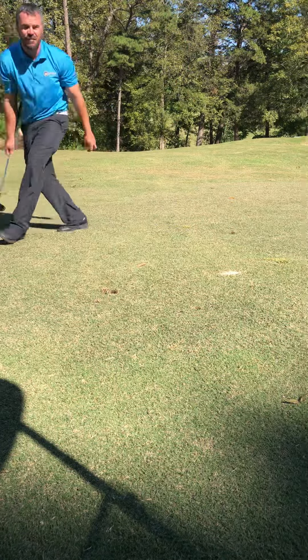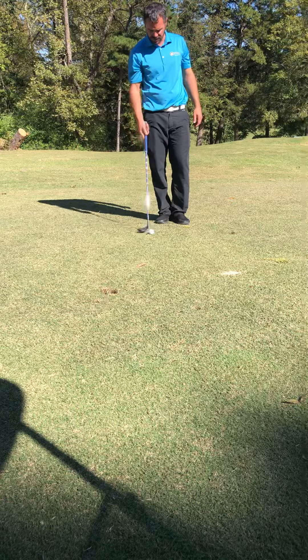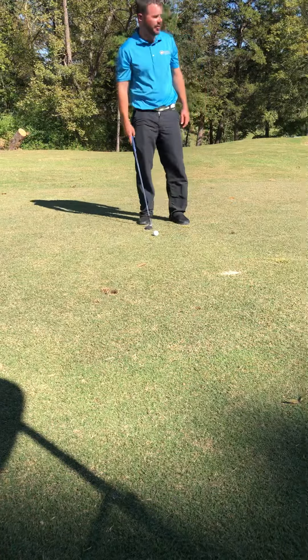But if you want to challenge yourself and do want to get it closer — hit it like the pros do on TV — grab that most lofted wedge. I carry a 61 degree here.